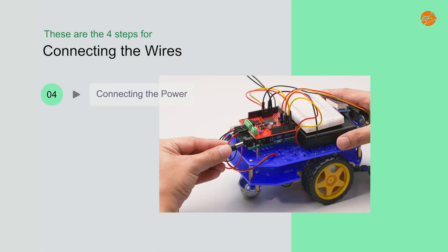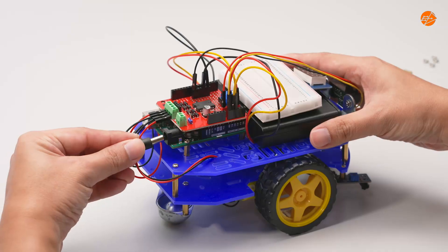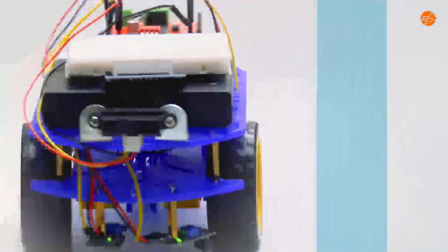Step 4: Connecting the power. Connect the battery cable to the microcontroller. Congratulations! You have successfully assembled the basics of the mobile robot vehicle.